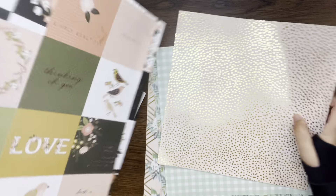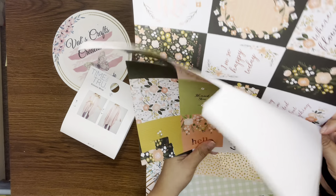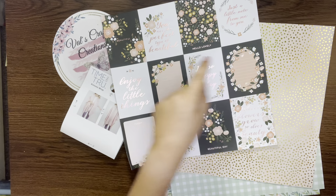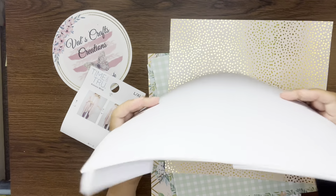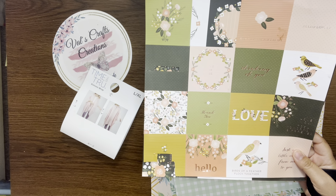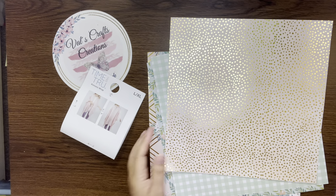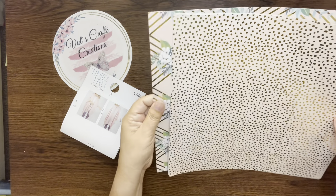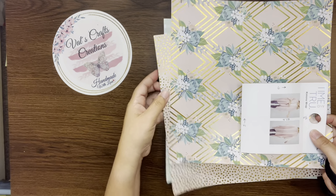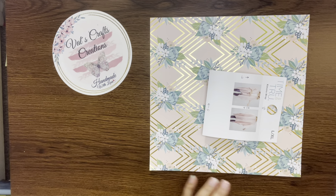I picked some papers from that pad that I want to use, and I also had some left from another paper pad from Hobby Lobby — I may use some of the ones with peach on them for tags or journaling cards. I'm going to put those aside for now. For the decoration, I'm going to use this one as my cover for my packaging, so let's start working with that.